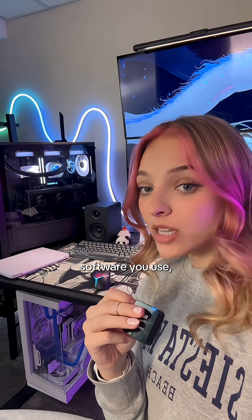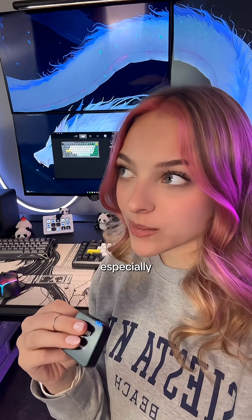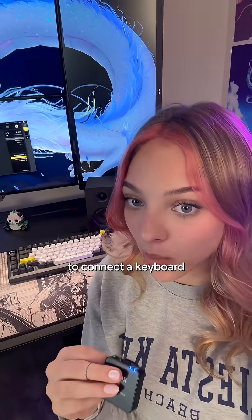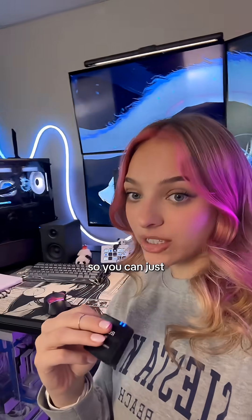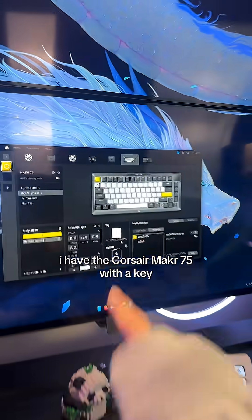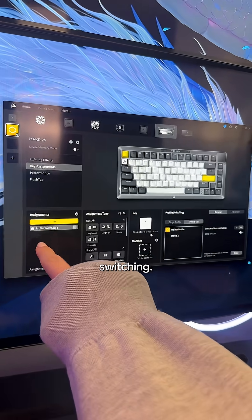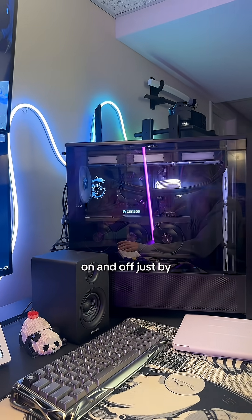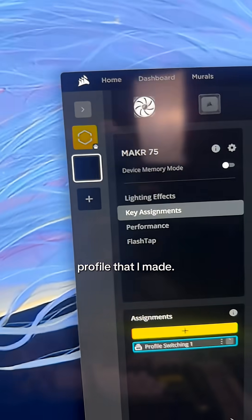Depending on what RGB software you use, you can have this done without a Stream Deck. There are certain key commands you can use, especially with Signal RGB. But if you have iCUE, there's a way to connect a Corsair keyboard and make a command so you can just click a button on your keyboard. I have the Corsair K70 75 — with a keybind for profile switching, I can click this key to change the profile, turning my RGB on and off just by switching to that profile that I made.